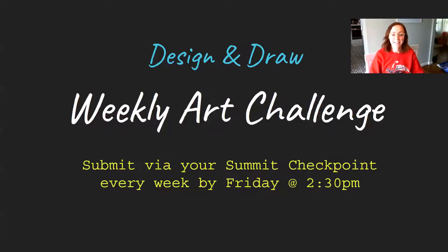So here it is: Design and Draw Weekly Art Challenge. Instead of submitting a big final product, you will submit each checkpoint, which will count towards that final product — and each checkpoint counts for a weekly challenge.